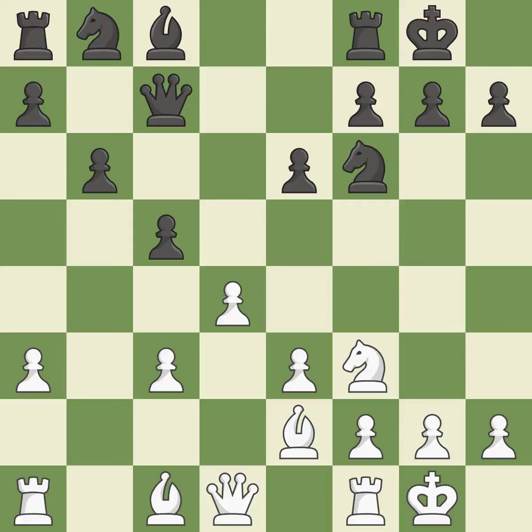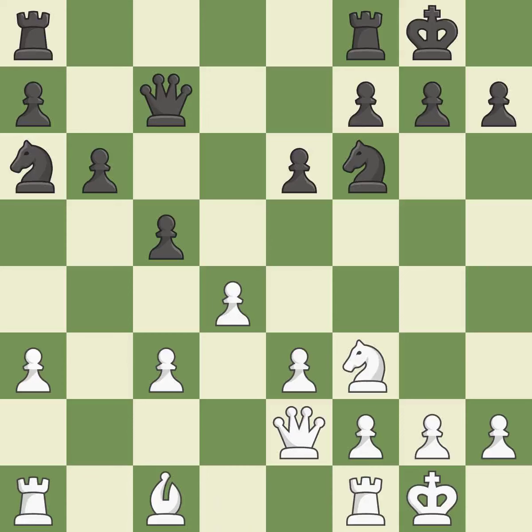As a result, the bishop may now control more squares because it is in a better position. This suggests exchanging items of equivalent value. This exchange is fair. Recaptures. This develops a piece while also winning a tempo on a knight.